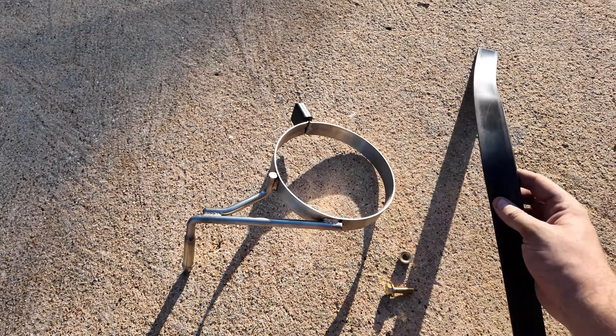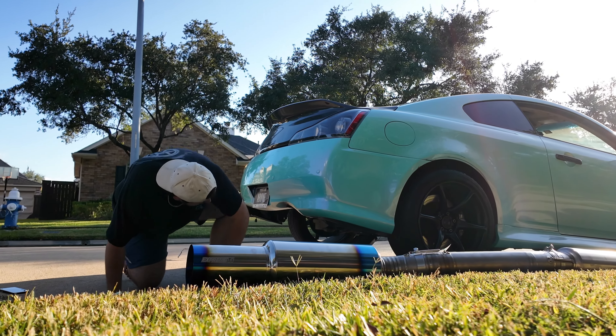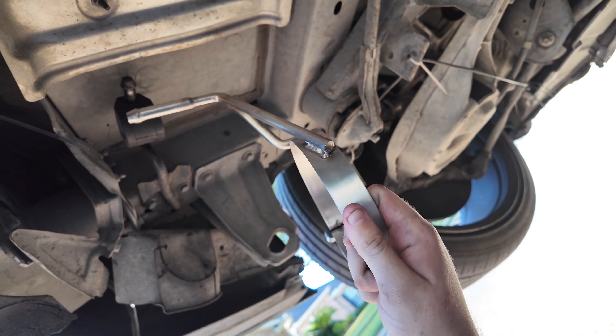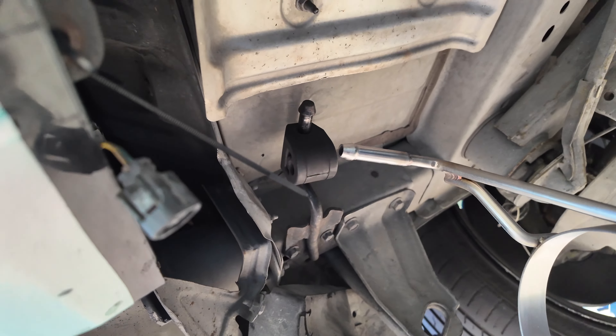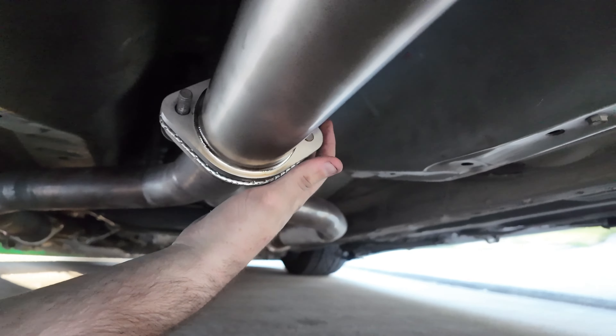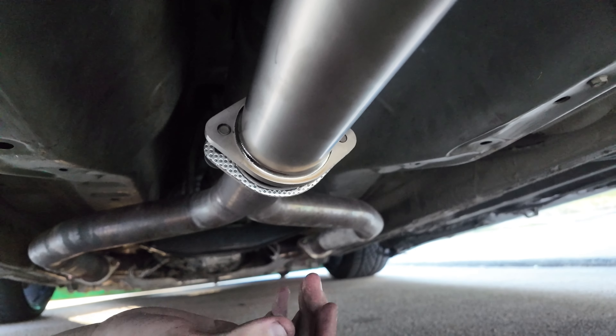Let's go ahead and unbox the exhaust. It's a little different than the Z exhaust — the muffler tip is a little longer, and I like that. The muffler tip is definitely longer; I definitely love how this is designed. It kind of gives it more of an aggressive look, to be honest, so I love how they did that.